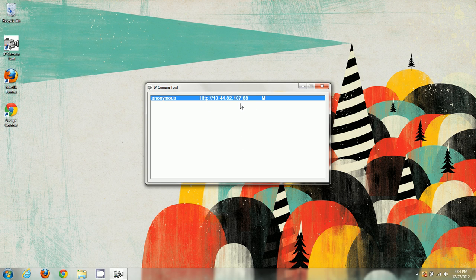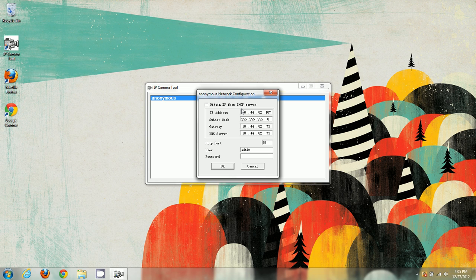Now that the camera came up, let's double-check our network configuration, because we need to make sure the camera is running on a local static IP address. We're going to highlight the camera, right-click it, and go to Network Configuration. You'll see values for IP address, subnet mask, gateway, and DNS server.